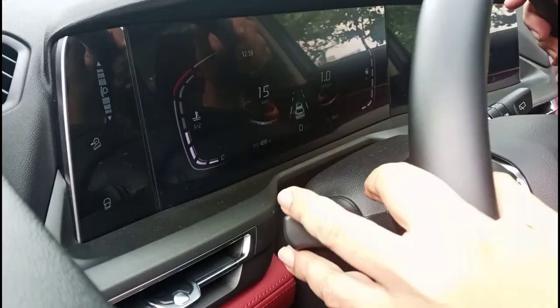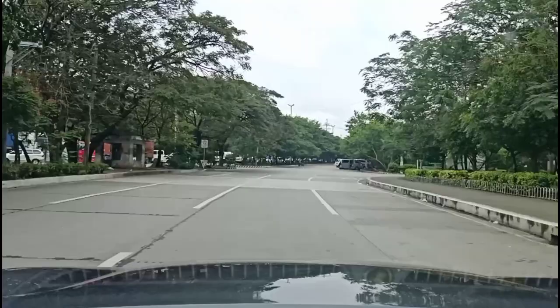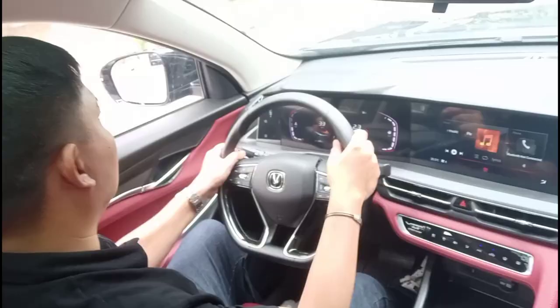With sport mode on and the steering on its firmest setting, it's nicely weighted. The steering ratio isn't the quickest out there, but it's still quick to respond, and I like the fact that it gives you a good amount of feedback so you can tell exactly where the wheels are pointing. The suspension is tuned well because it soaks up road imperfections nicely, and when you corner at speed it still feels planted and you can feel the grip. There is a slight bit of body roll, but that's fine — especially considering how refined the ride is and it's a fair compromise for a crossover.